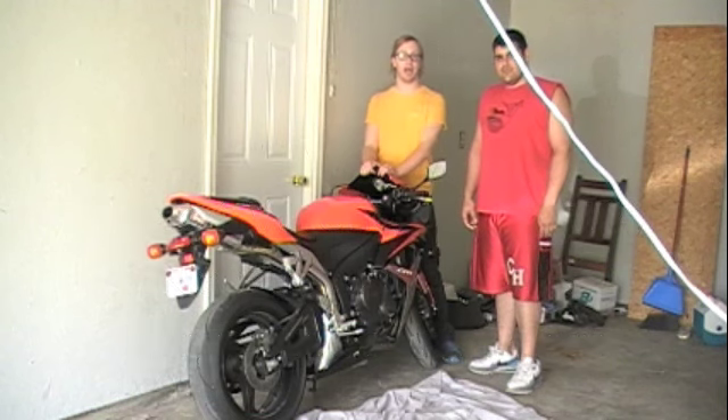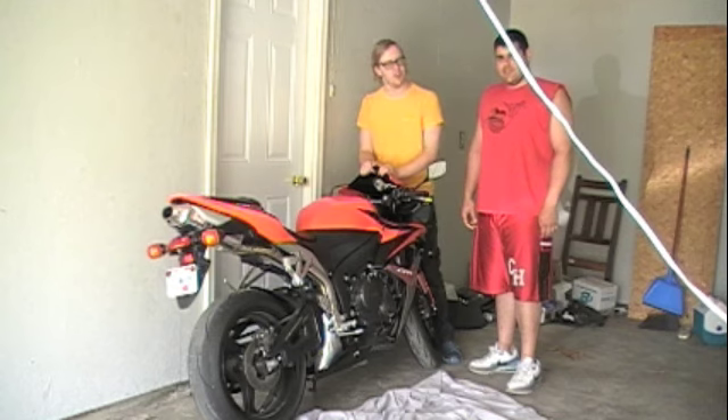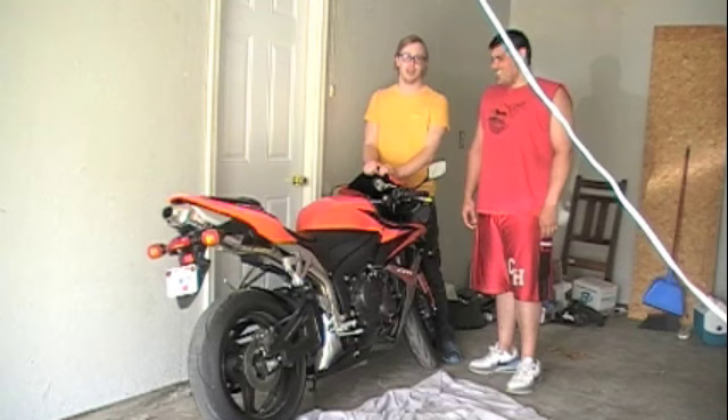Hi! Today I'm here with a good friend of mine and we're going to be doing an oil change on a 2008 Honda CBR 600RR, which means it's a 600cc engine. But if you're doing your own oil change on a motorcycle this nice, you probably already know that. We're going to step you through how to do this oil change, the basic supplies you'll need and the tools you'll need. Doing it this way will most likely save you a lot of money. So watch and learn.